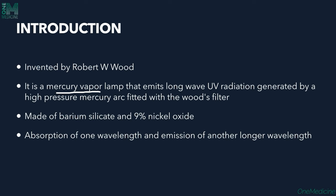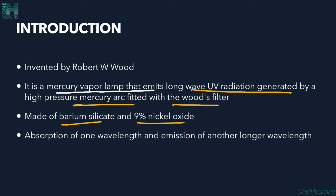It is a mercury vapor lamp that emits long UV radiation, which is generated by a high-pressure mercury arc fitted with the Wood's Filter. This Wood's Filter inside the device helps in emitting a certain wavelength of light which will help in detecting certain lesions of skin. The Wood's Filter is made up of barium silicate and 9% nickel oxide.